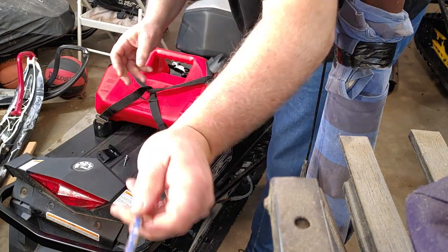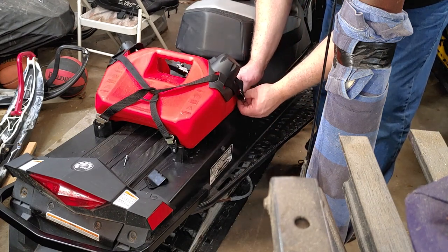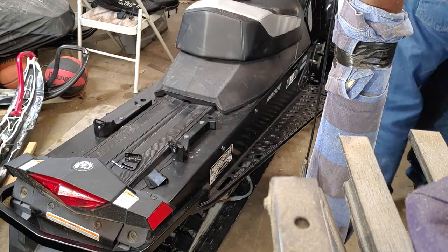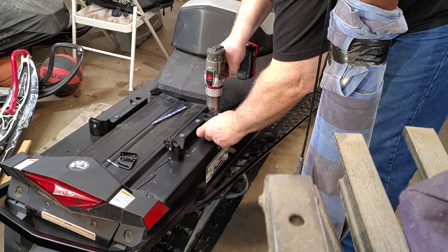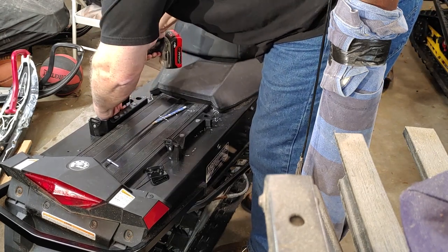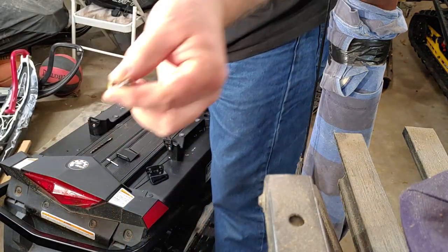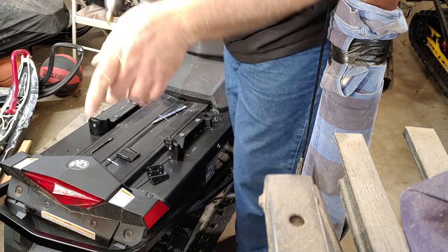I'm using a pencil again to mark it. The reason I chose to do this on the side is that's where the buckle falls, versus pulling it in the front — it's right on the side. Then I'll take the countersink and just take the burrs off the holes.